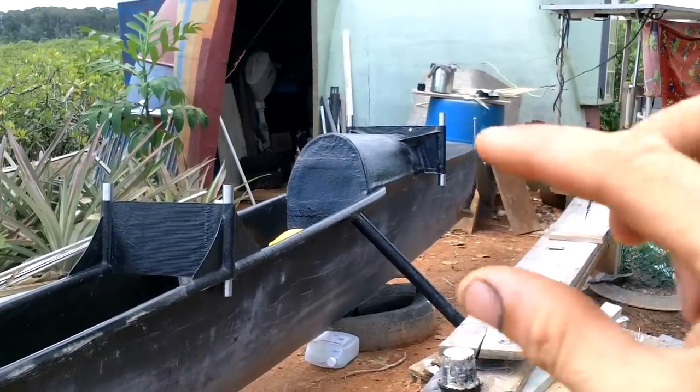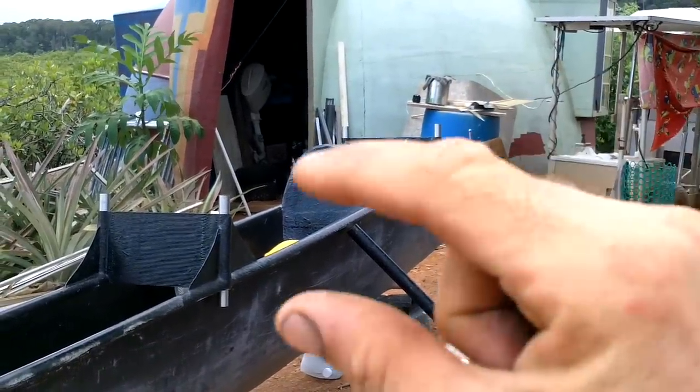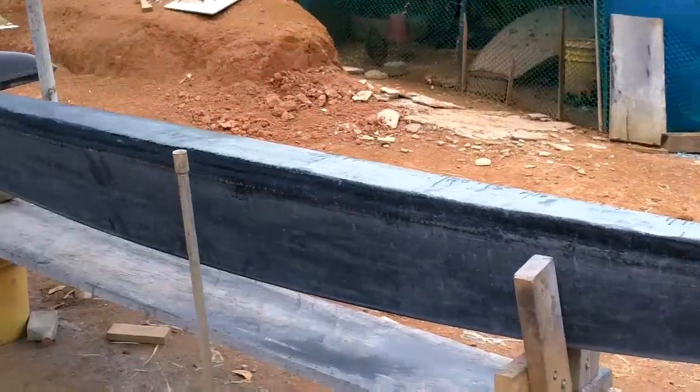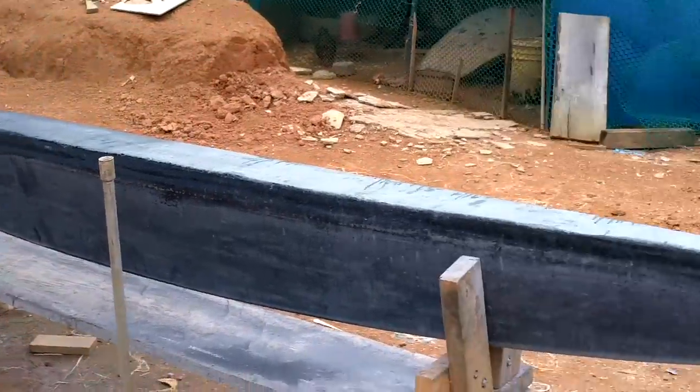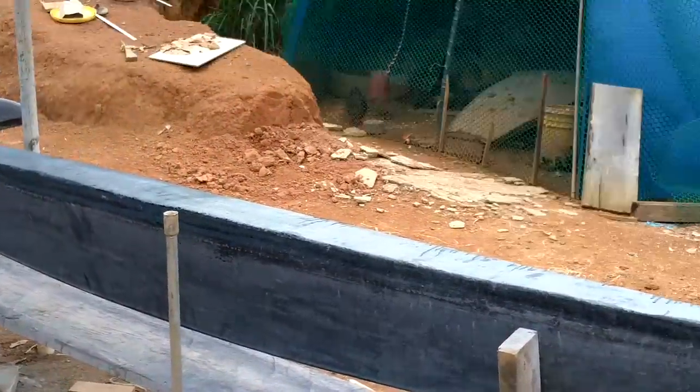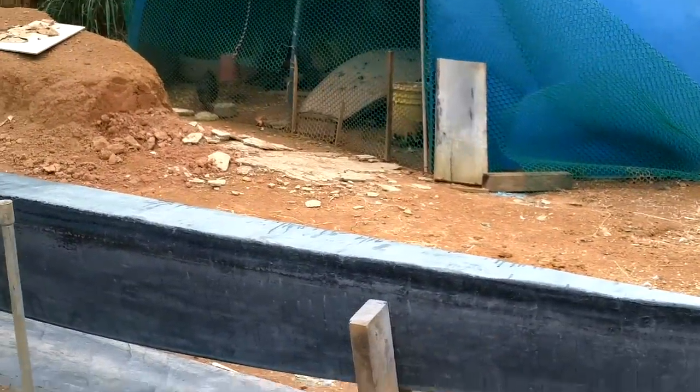Now I need to make some kind of arms that come off these, and we'll attach to these. That's looking good. So I'll need some kind of attachers on the top of here. I don't know what yet.